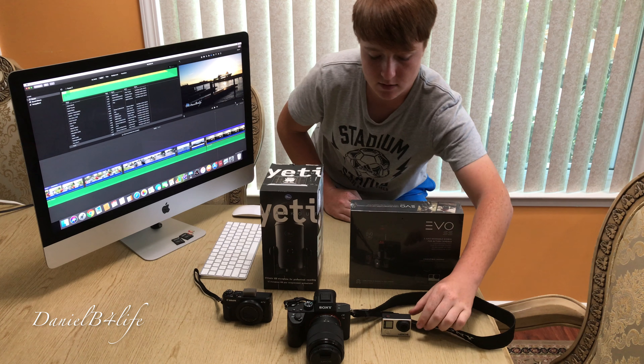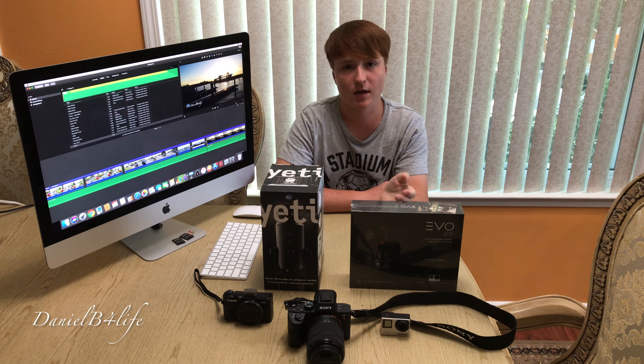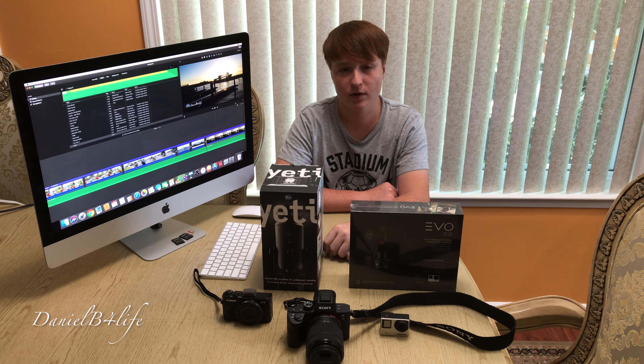I also used this GoPro Hero 4 Black, and I got a gimbal for it. This is an EVO SS, a 3-axis gimbal, so it should be pretty steady.